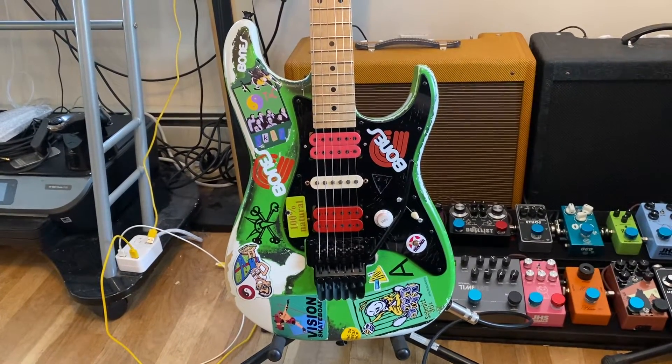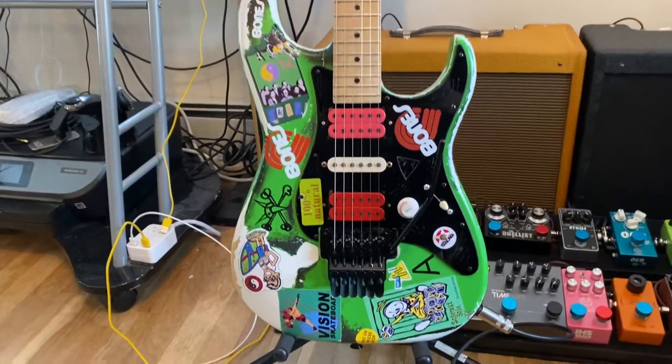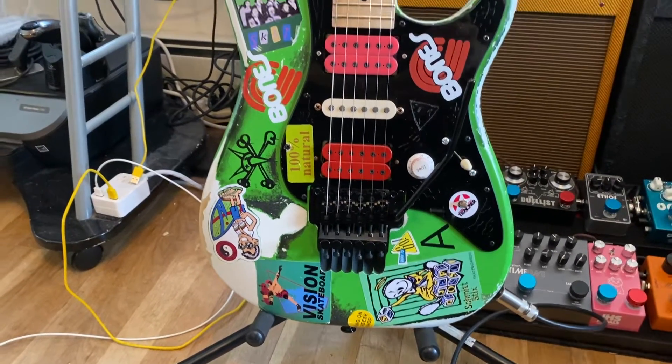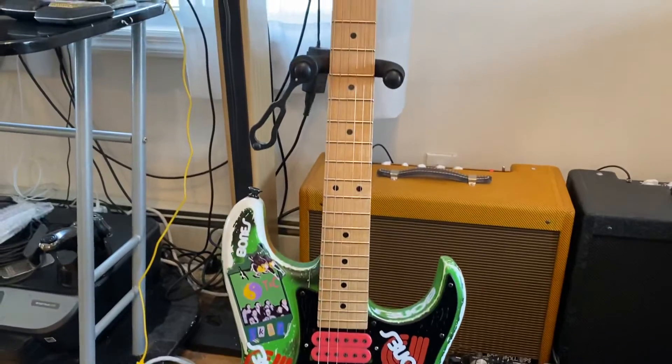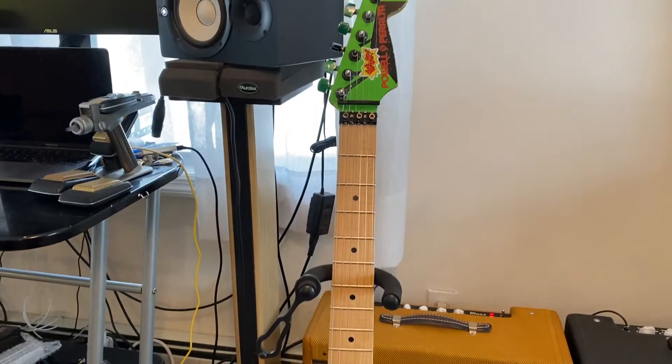The pickups are DiMarzio PAF Pros and the middle pickup is an HS2. The Floyd is an original German Floyd Rose.